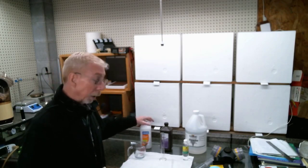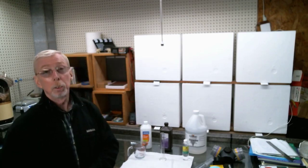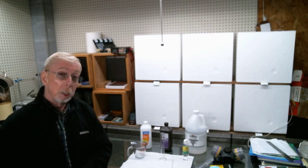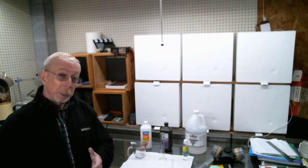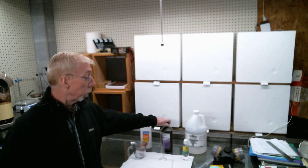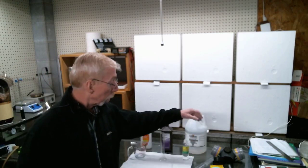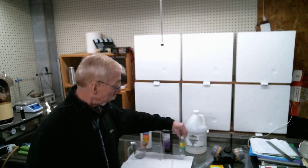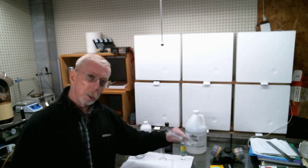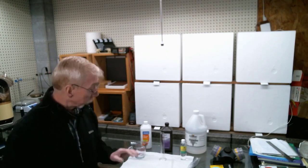We're going to use 75 milliliters of isopropyl alcohol. I have 91%. The World Health Organization recommends 99.68%, but you can't really find that. However, the CDC has reported that 60 to 85 percent isopropyl alcohol in this formula is very effective. We're going to use 4.5 milliliters of hydrogen peroxide and 1.5 milliliters of glycerin. You can add up to 100 milliliters of water if you break the WHO recipe down to this small an amount.